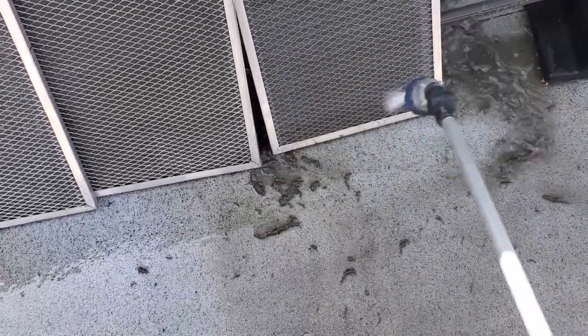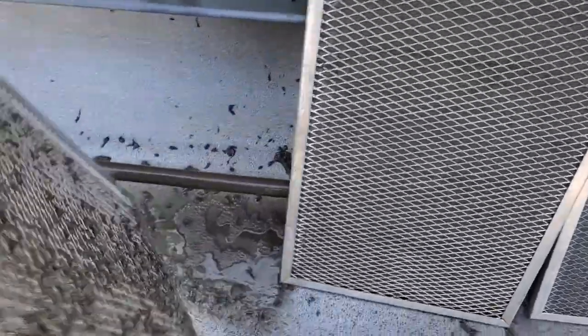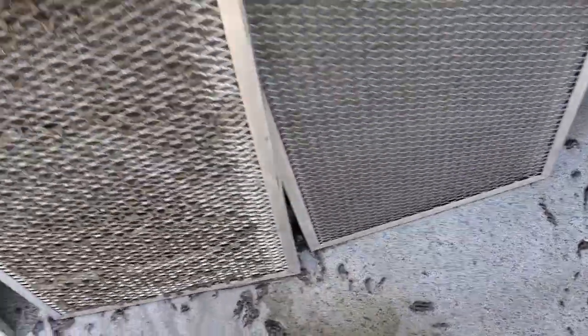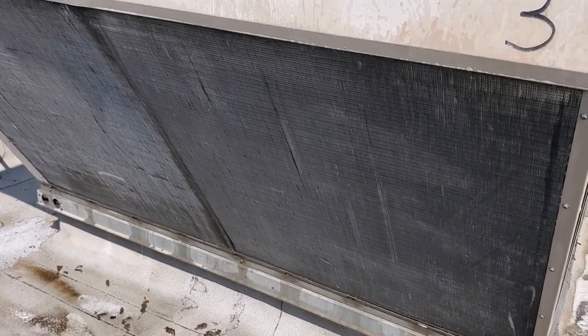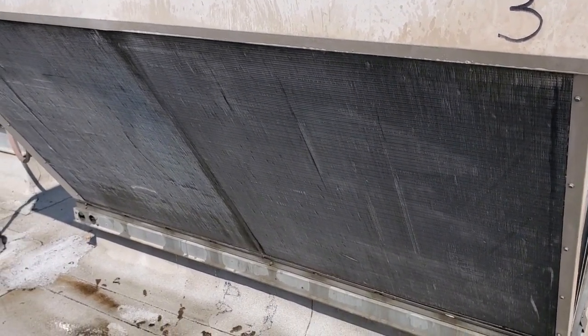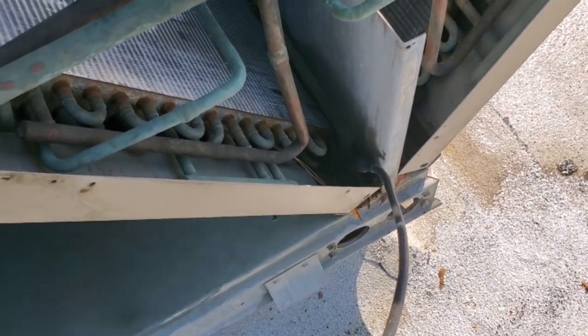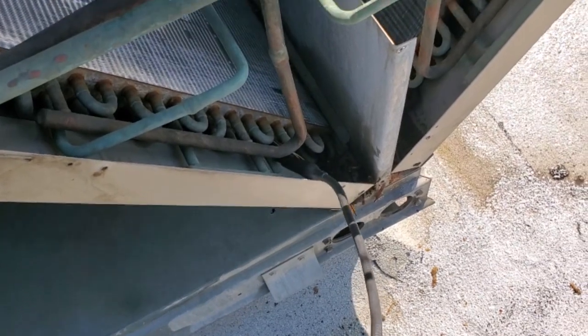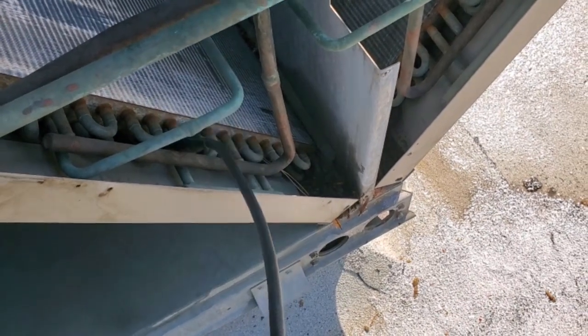I'm actually not going to assemble it yet because since I have the condenser taken apart, I'm going to do a leak check. There's still some stuff behind the filters. I'll go ahead and do a leak check on this unit since I have the covers off — I'm assuming we have a refrigerant leak because of the low pressure lockout. I'm not going to spend a bunch of time, but because I have the cover off, I'm going to quickly run a leak check across the third stage condenser. Then I'll put it together, do the evaporator, and test run the unit. It could even be a bad TXV causing the low pressure issue.